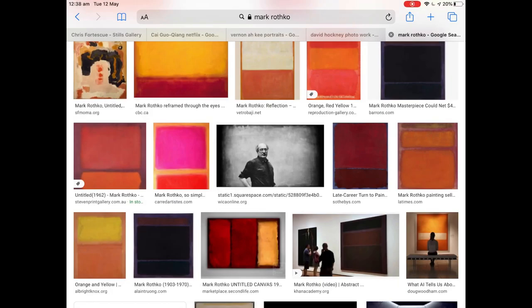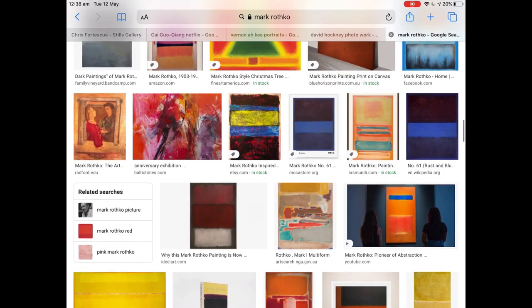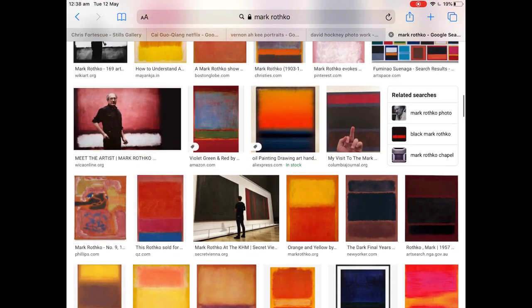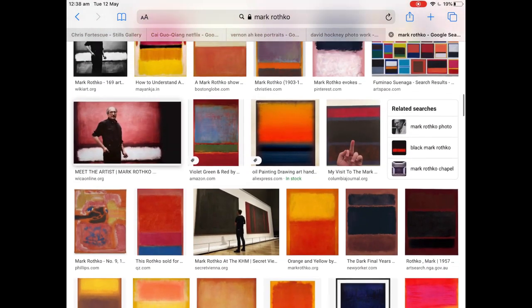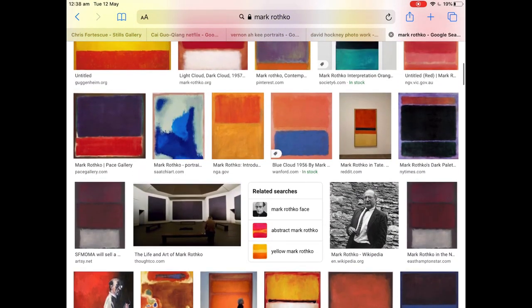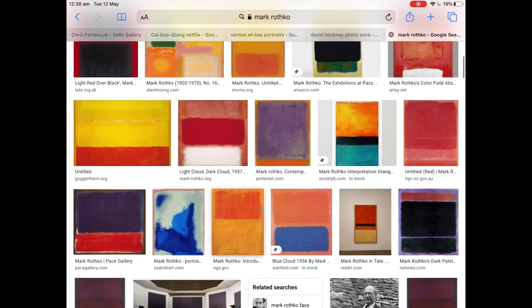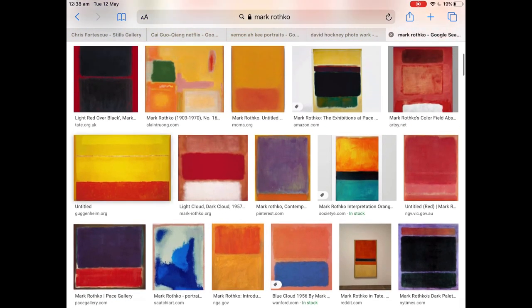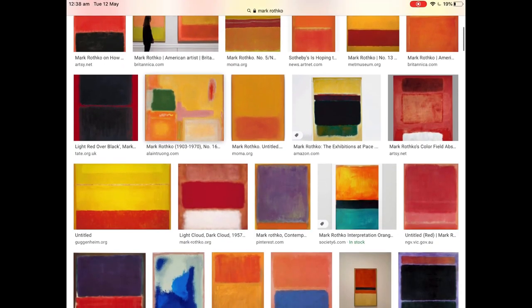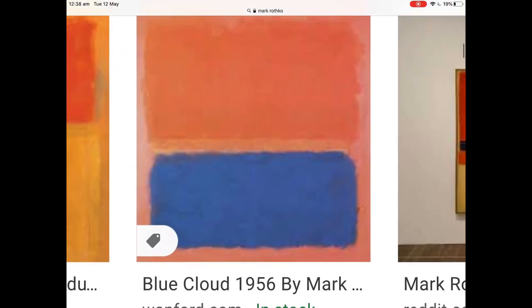Mark Rothko is an American abstract expressionist painter from the abstract expressionist movement in the 1940s and 1950s in America. He's known as a colour field painter. The other famous abstract expressionist painter from this era was Jackson Pollock, who painted with all the splashes. But what you get with Rothko is these large glowing, shimmering squares of colour, and he works often in this complementary colour scheme we're talking about — the orange and the blue.